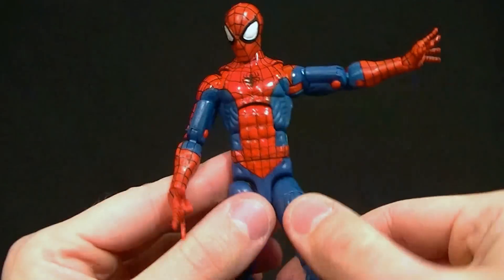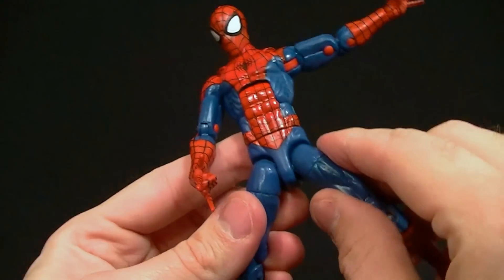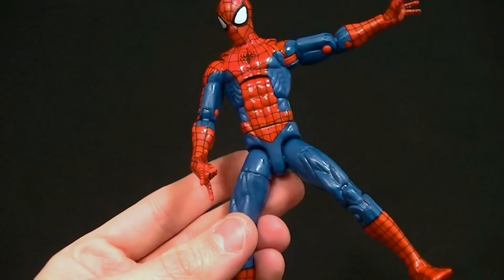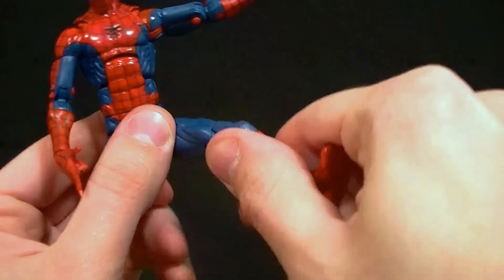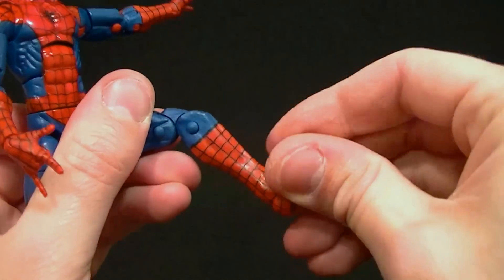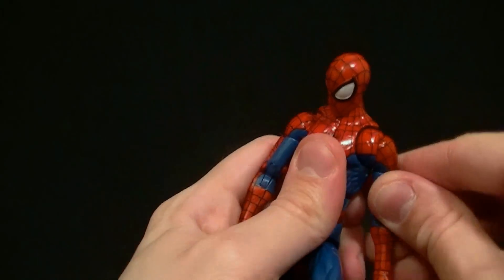We do have the waist twist. The hips go really far forward, a little bit back, but side to side is really limited — that's going to be a problem for posing. Thigh swivel, double-jointed knees with really good range of motion, ankle hinge, ankle rocker — everything's pretty good on this guy.